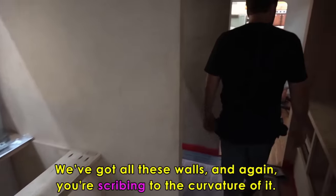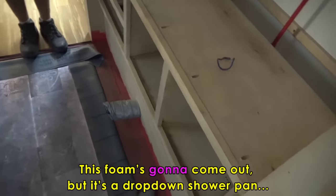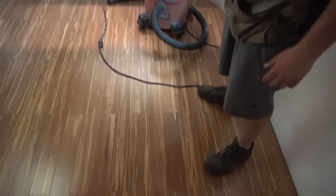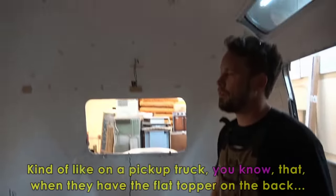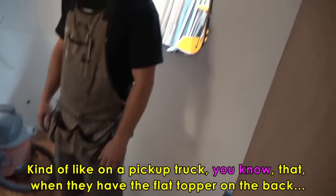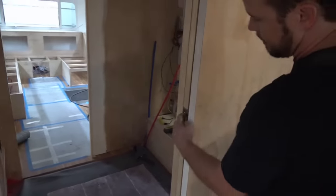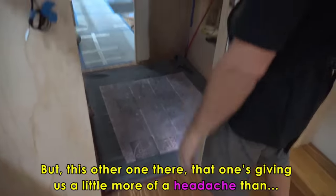This will be the bathroom. They'll have a rainfall shower right there and a toilet right here. This foam's going to come out, but it's a drop-down shower pan so the whole bathroom will drain down to one source. And here's the bedroom — they'll have two side tables and a queen-size bed that pops up and you can have storage underneath. Not quite like a Murphy bed — kind of like on a pickup truck where it raises up maybe three or four feet. But this is the one sliding door that worked perfectly — it wasn't a problem at all. This other one is giving us a little more of a headache.